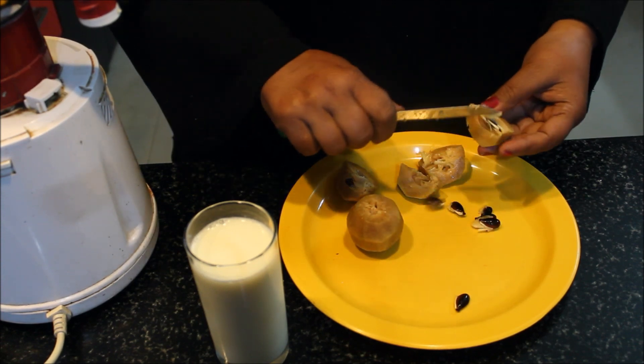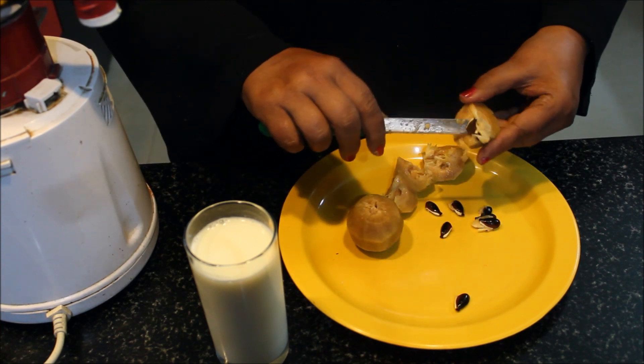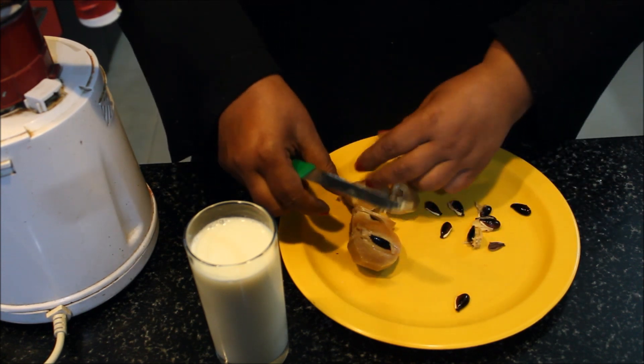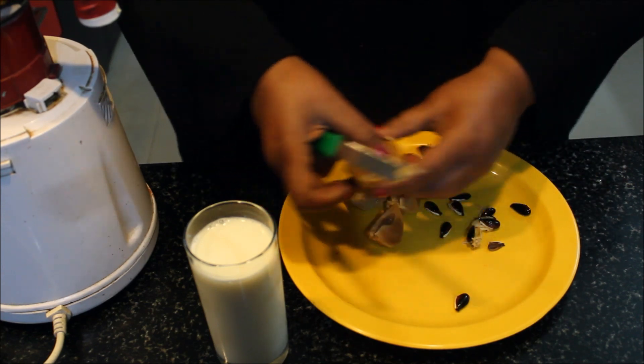Some children don't eat fruits, so we can give them a shake. They can drink the shake. This is very tasty. We will remove the seeds.